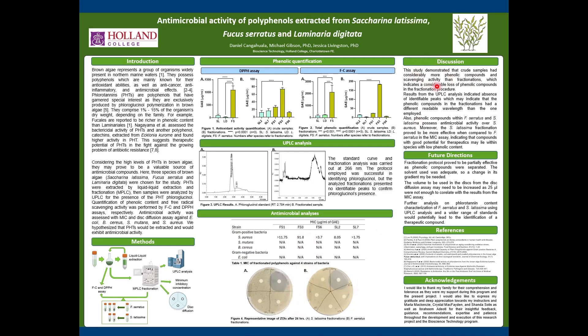Moving on to discussion, it was found that the Folin-Ciocalteu and the DPPH assay both had greatly differing amounts from the crude extract to the fractionations. This may indicate that there was a considerable loss of phenolic compounds in the fractionation procedure.